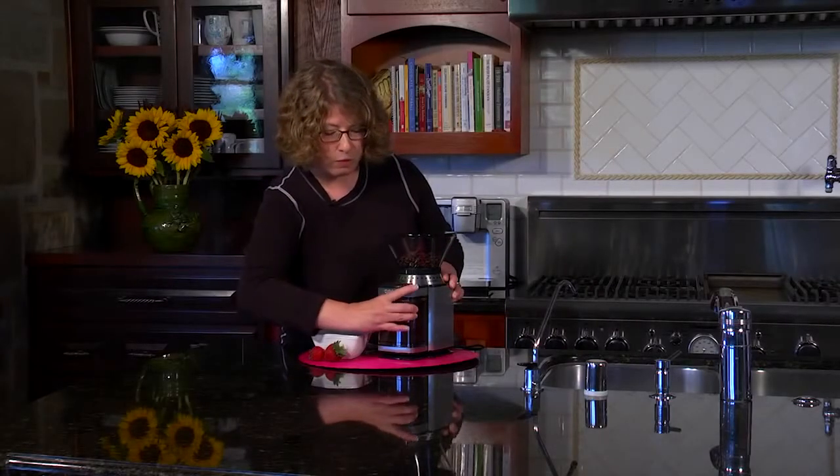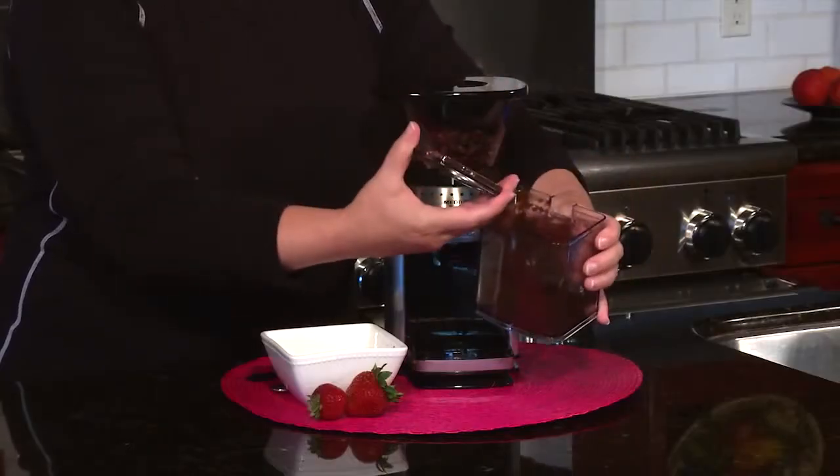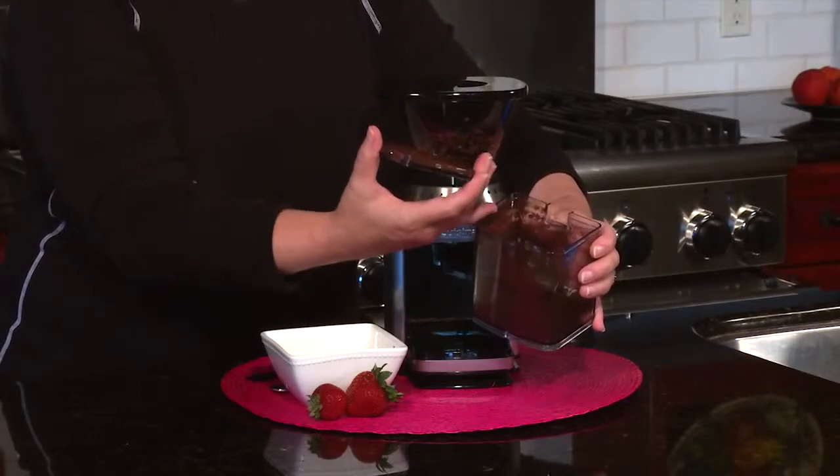And there you have it. All you do is remove the chamber in the front here — you don't even have to re-measure your coffee. You just put it right into the filter and you'll have a beautiful, fresh, and flavorful cup of coffee by using the burr grinder.